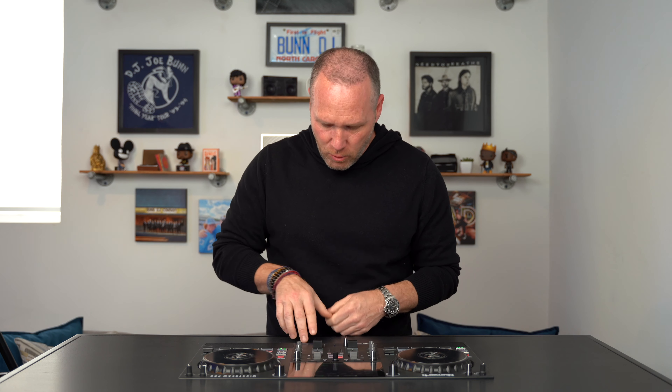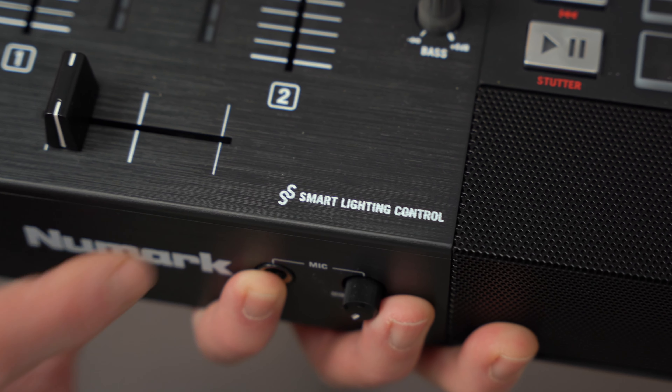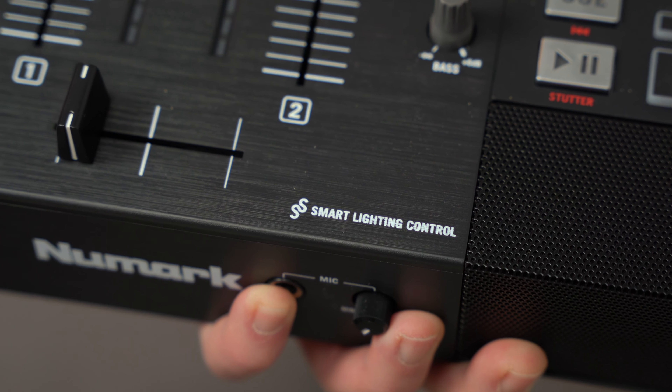One more thing I noticed browsing the menu, and it's sitting right here on the front: SoundSwitch is basically built in. If you've heard me talk about SoundSwitch — it will run your entire light show by reading the waveforms of the song. It analyzes the song and builds your light show around it. You can key in what kind of lights you have — say a couple of Chauvet Intimidators and some American DJ uplights — and SoundSwitch will create a light show based on whatever song is playing. Super cool feature.